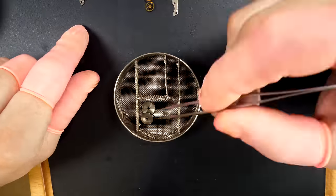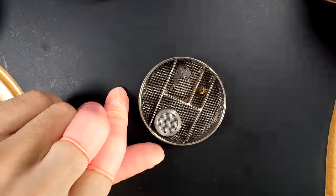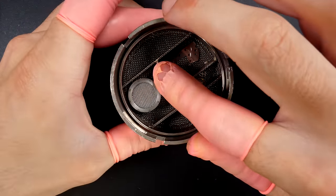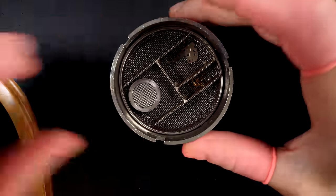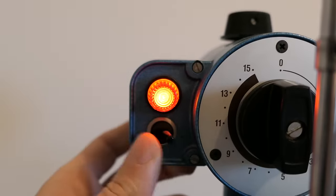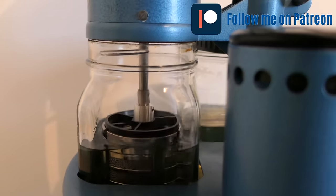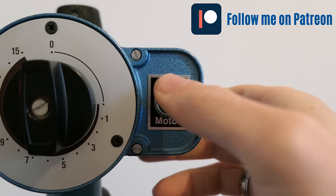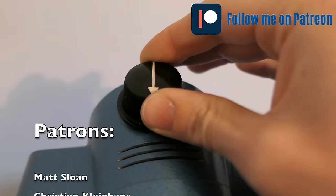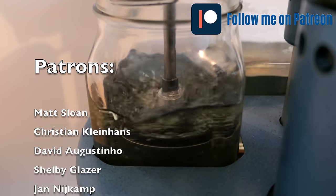I'm putting all the disassembled parts in little baskets. These baskets will go in a cleaning machine to remove dried-up grease, oil, and dirt. We go through one cleaning solution and two rinsing solutions, and the last part dries all the parts. I'd also like to use this opportunity to mention that I have a Patreon page, which you can find in the description.